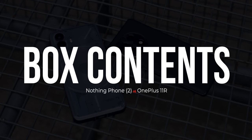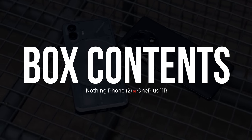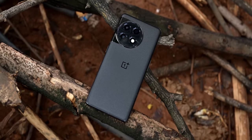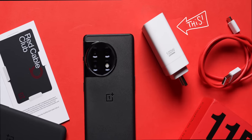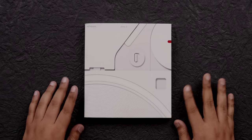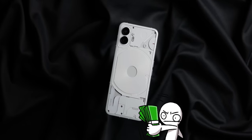The first thing I want to talk about is what you get inside the box of these phones. With the Nothing Phone 2, all you get is a cable and a SIM ejector tool — that's about it. But inside the OnePlus 11R's box, you get a proper 100W charger and a case as well. So while the packaging of the Phone 2 is nice and fancy, you will have to pay extra for the accessories — something to keep in mind.